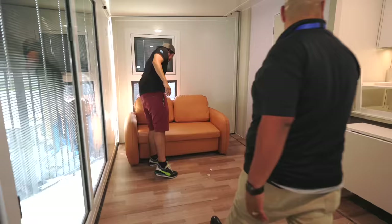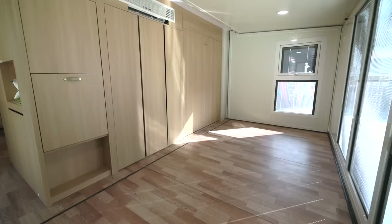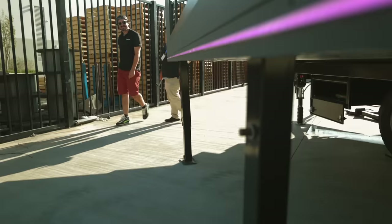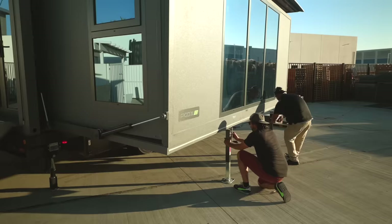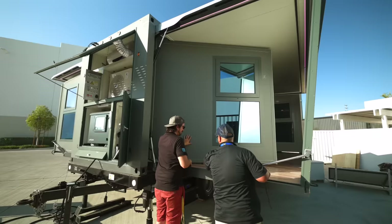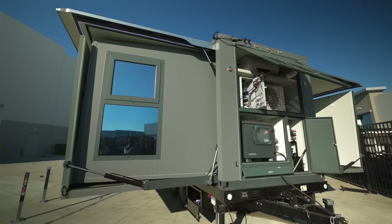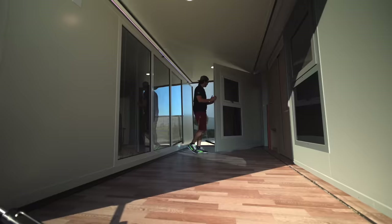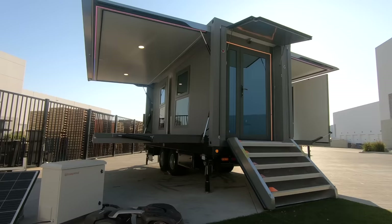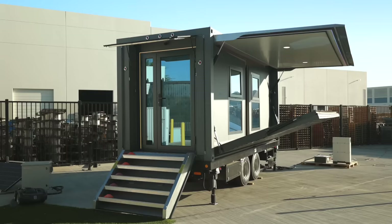Next is the sofa — break it down and put it in the front foyer right by the front door. The remaining furniture like the computer chair and coffee table can be stowed away in the bathroom. Once the furniture is put away safely, go outside and remove the four legs manually. Once those four legs are manually removed, get the control panel remote and hit the fold button. Once the fold button is engaged, you'll see the walls start folding in — this whole process takes about eight minutes and everything will be closed and ready for you to hit the road.